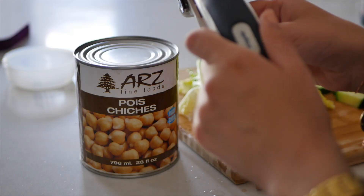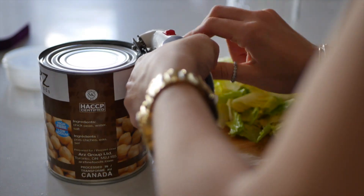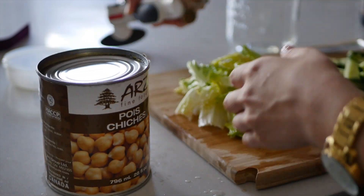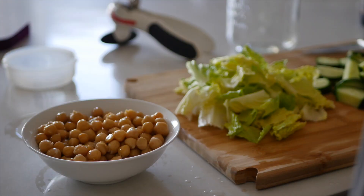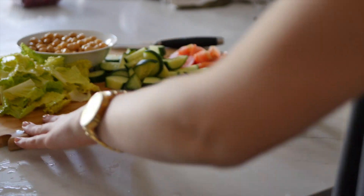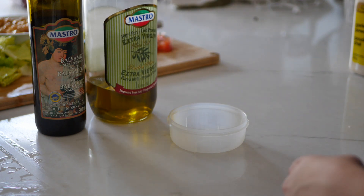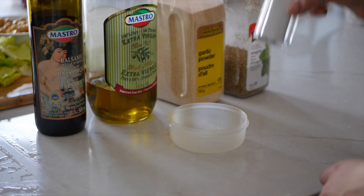Okay, so now I'm just going to use my can opener and open my can of chickpeas. I'm just going to strain those because they are full of water and put them in a little bowl. And now that I have all of my solid ingredients ready, we're going to work on our salad dressing — balsamic vinegar, extra virgin olive oil, garlic powder, oregano, and some salt.